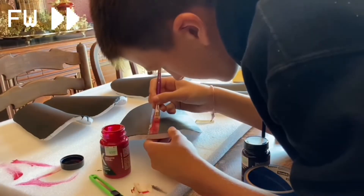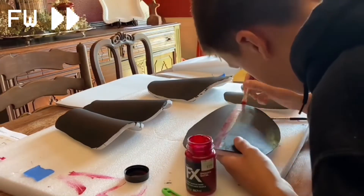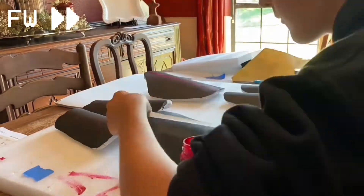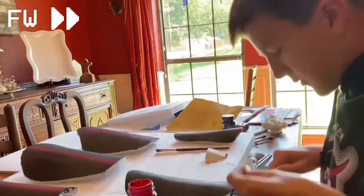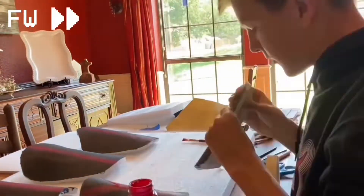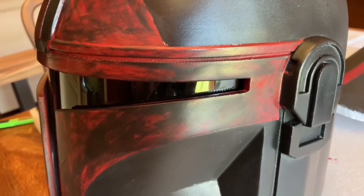My armor wouldn't absorb the red paint, so I had to take tape and pull the paint off with the sticky tape. But it made the red paint look super, super dirty. So I ended up going with that, and I just went at my Mando helmet with a sponge and black paint and just kept going until it looked dirty and it matched the armor.